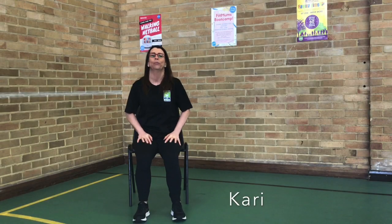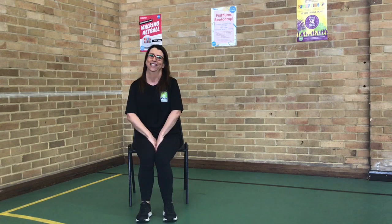Hi, I'm coming from the Holly Wilbur Council on the Wellbeing Team. I'm putting together a chair workout here, so I hope you enjoy it.